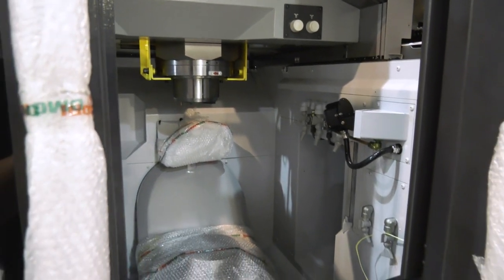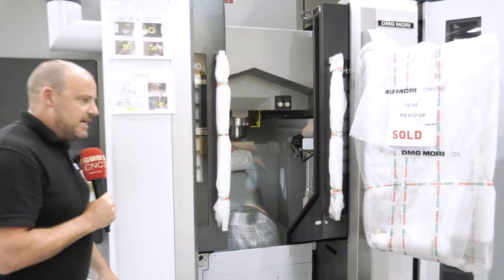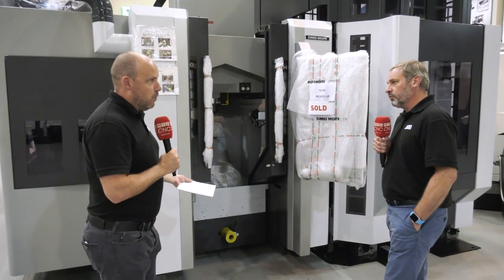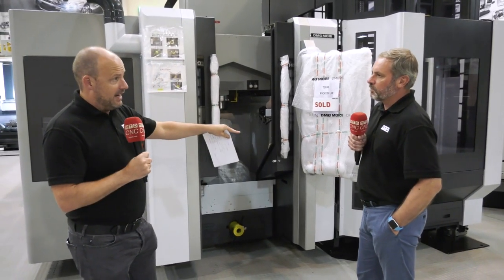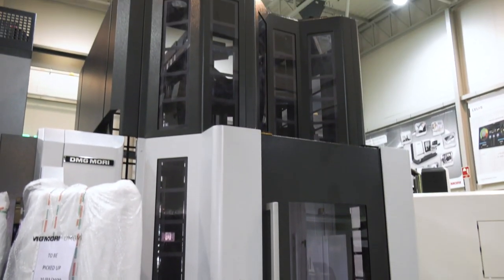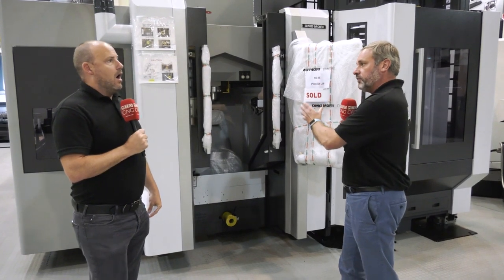These are factors that have been incorporated by DMG Mori in these machines for many years. The heritage of this machine comes from build quality, and these are the points they would like us to make. You can actually go up to 114 pallets on the pallet system — those are options available. So this type of machine, if you've got a repeatable process, this is your solution.